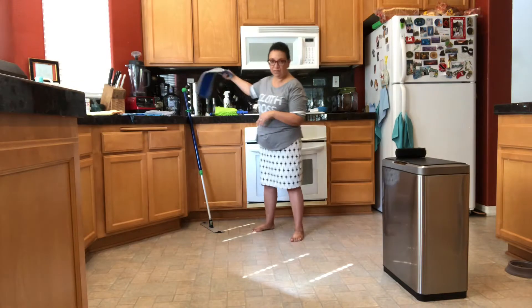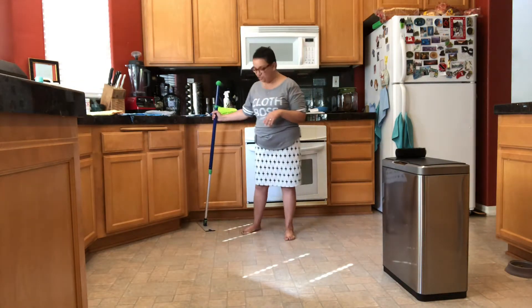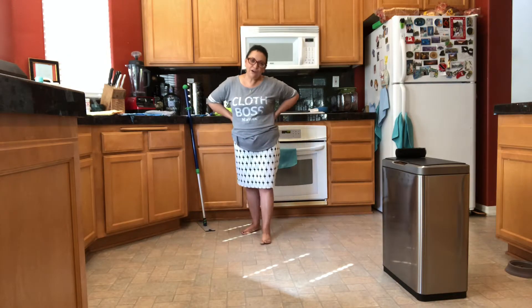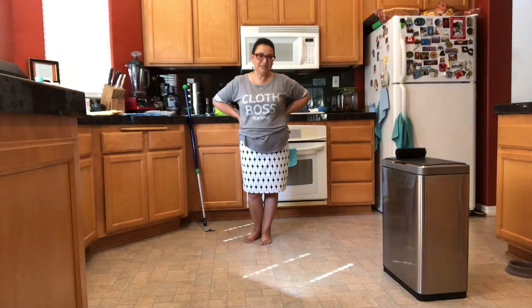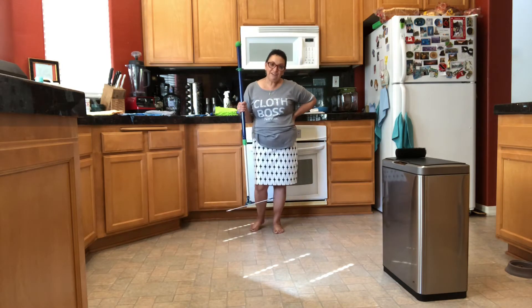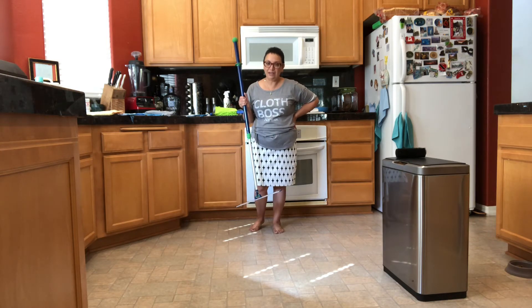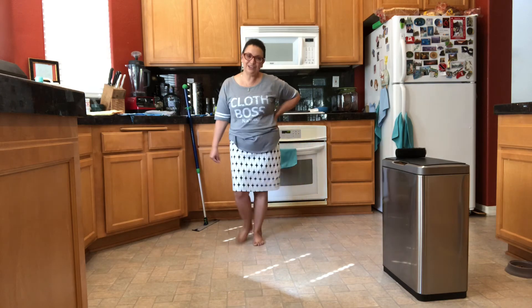So are you ready to get rid of all those buckets of water and just use the Norwex microfiber for your floors? If you are, give me a call — I'd love to talk to you. Send me an email, check out my website. Another really cool thing about this mop system: you can actually get it for free with a kit. Become a consultant like me and help spread the mission. I'd love to talk to you more about this. Thank you!